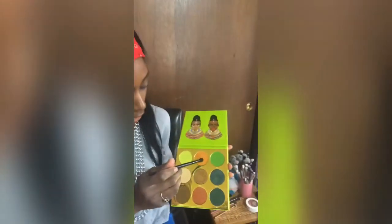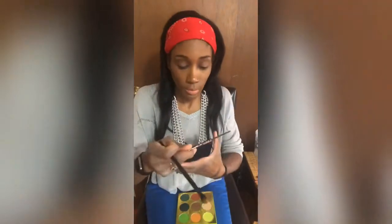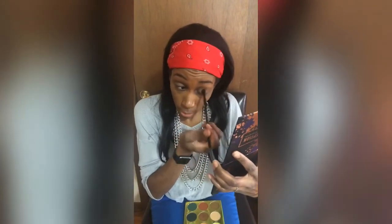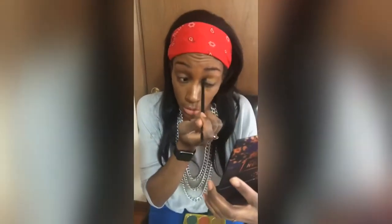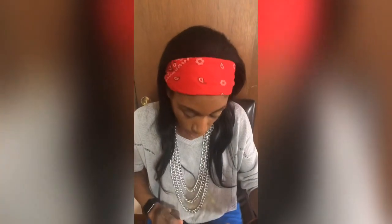We're gonna go into the orange one right here and concentrate it further into the crease, like right in this part. I feel like the pigmentation on this isn't that great, but then again it might just be the color on my skin tone, because I didn't cut the crease before putting it in. I'm probably gonna bring this green pretty high up, so it might work out. I'm just trying to use as many colors as I can, basically.